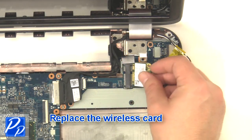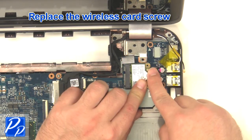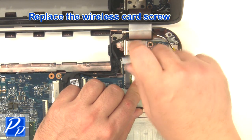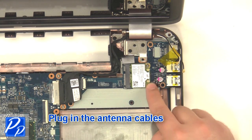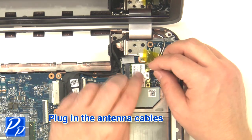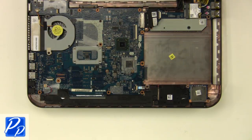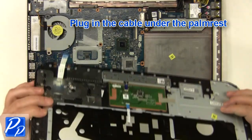Replace the wireless card. Replace the wireless card screw. Plug in the antenna cables. Plug in the cable under the palm rest.